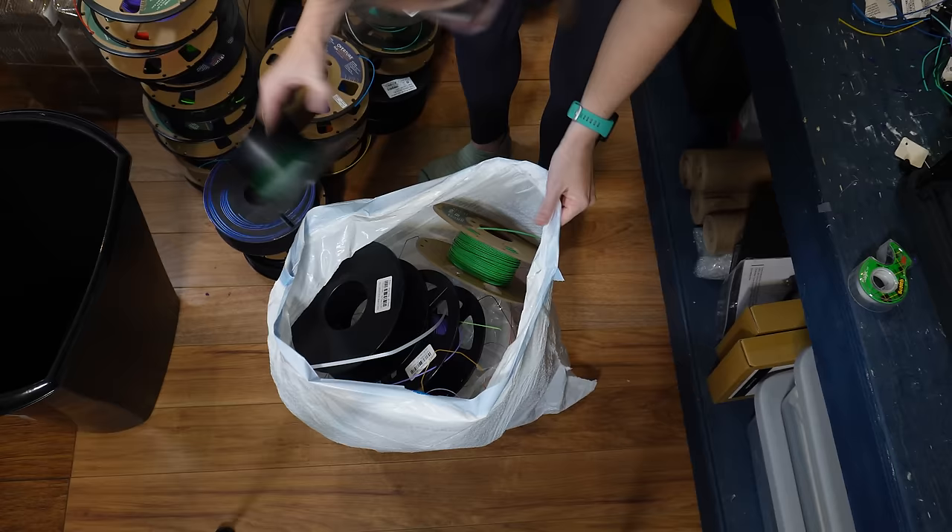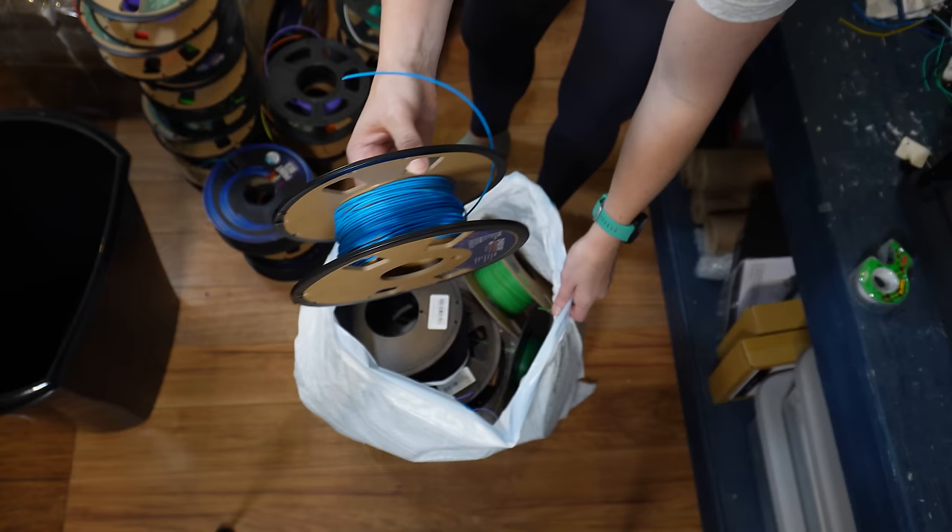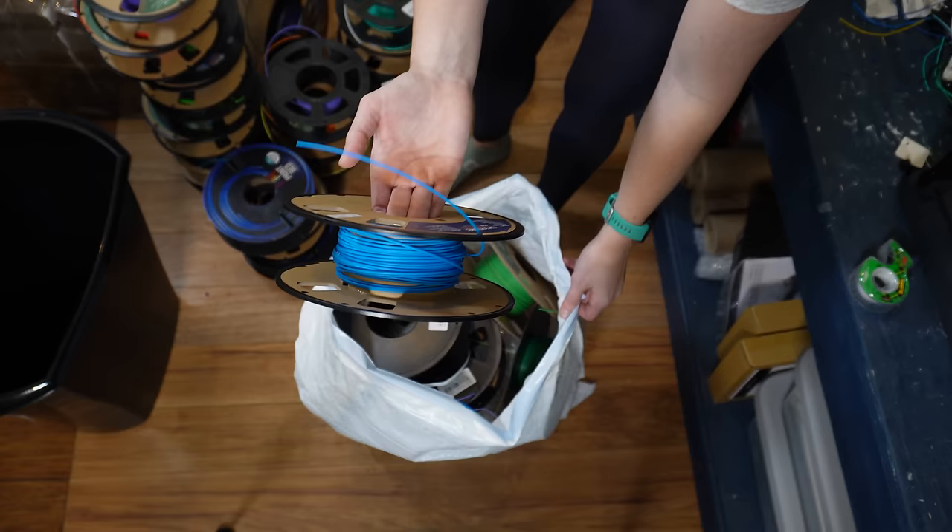These are all the leftover spools I have from Christmas — it's all trash at this point. Not really usable. You can see there's like nothing left. I could maybe make a keychain or something, but the basically empty rolls don't do super well in the AMS units, so I just consider them trash and move on to the next roll.